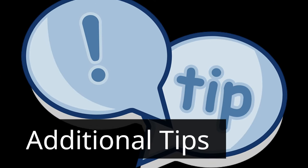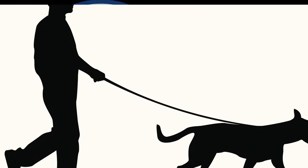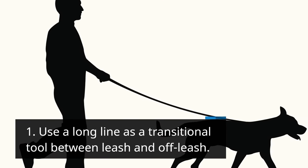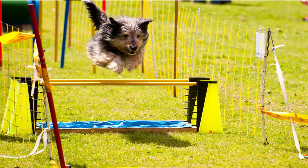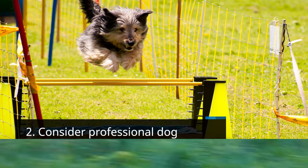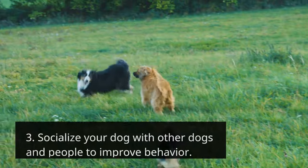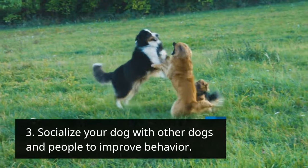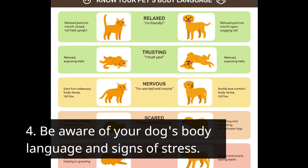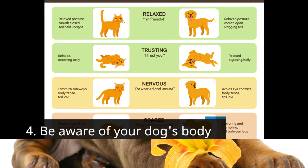Additional tips: Use a long line as a transitional tool between leash and off-leash. Consider professional dog training for personalized guidance. Socialize your dog with other dogs and people to improve behavior. Be aware of your dog's body language and signs of stress.